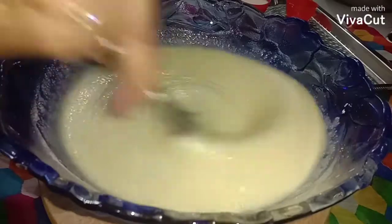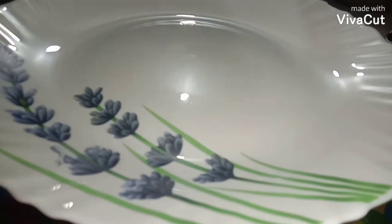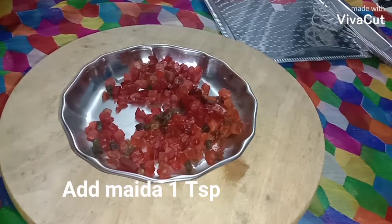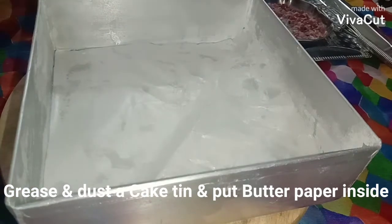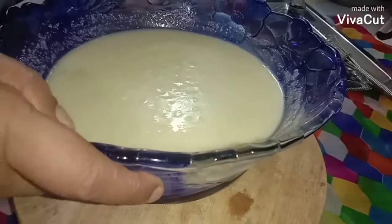Now I'm going to cover and keep this for 10 minutes. I've taken Tutti Frutti and I'm going to coat it with a little maida flour. Here I've taken a square tin, greased it with oil, dusted it with maida flour, and put in a parchment paper.